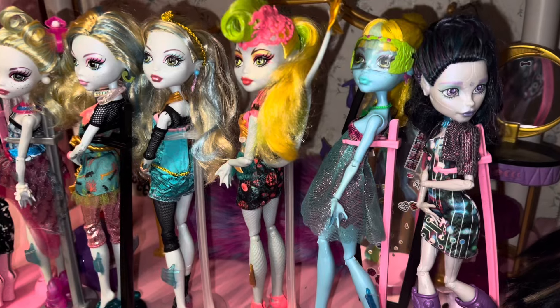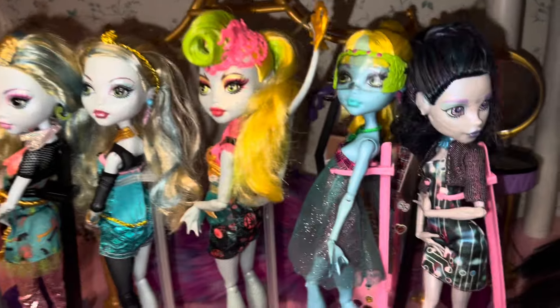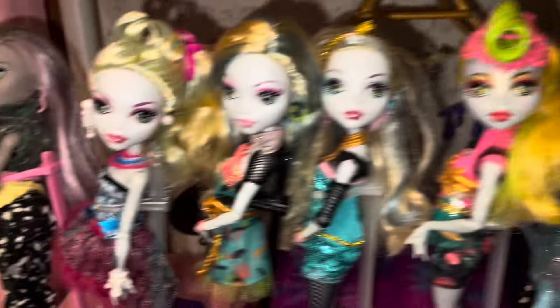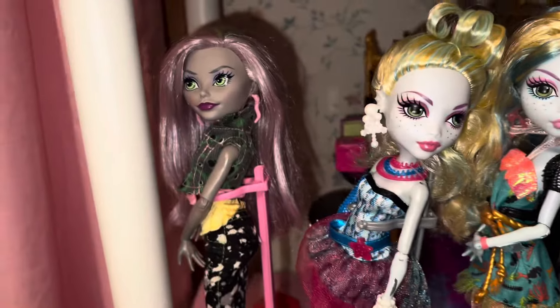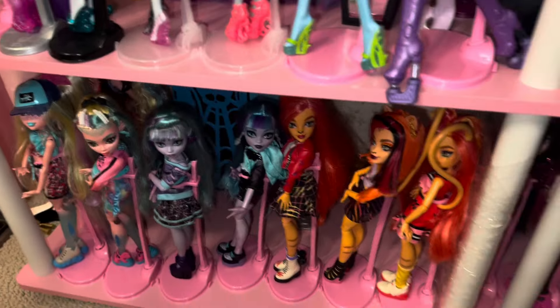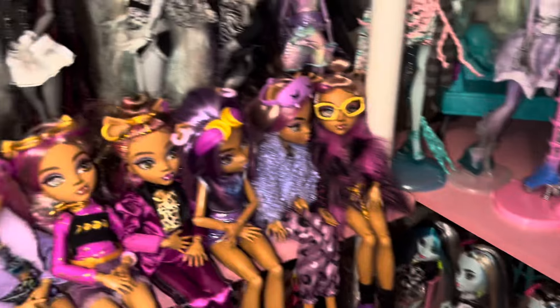And then my Lagoonas — of course I love Lagoona, she needs more appreciation as well. This Lagoona is so pretty; it's like her character in the show. When she's being freshwater Lagoona that's not ideal, but that Lagoona is it — it is gorgeous. And then there's Monica.